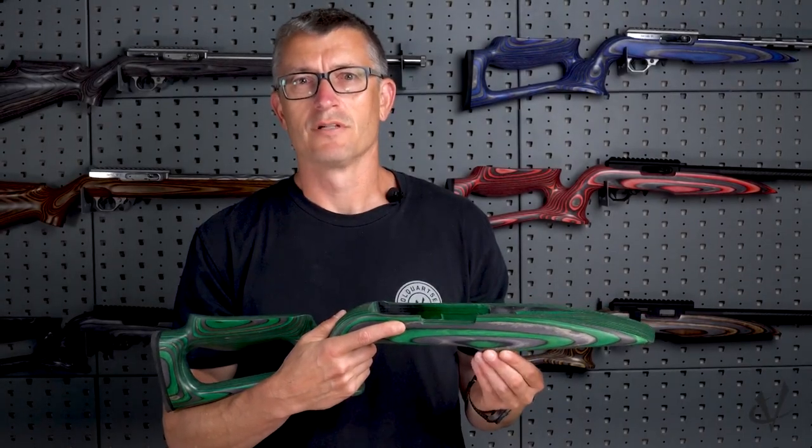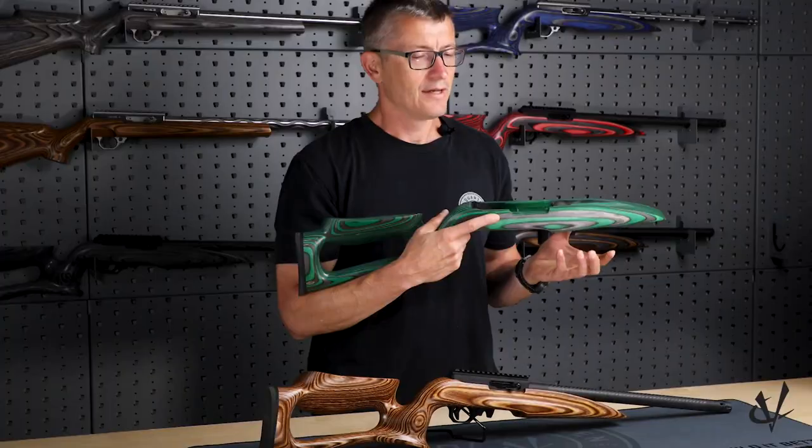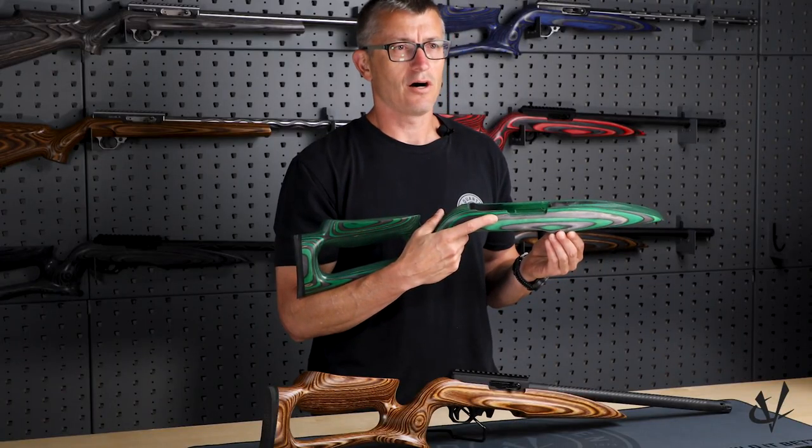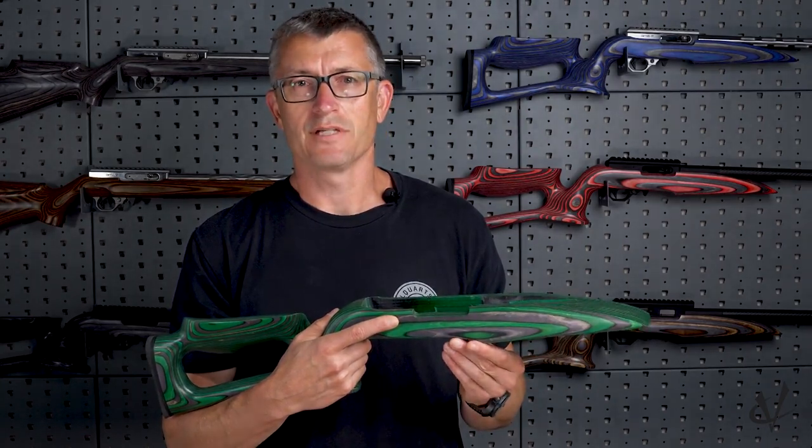This is Scott with Bulquartz and Firearms, and today we're going to take a look at the Raptor laminated wood stock. This stock was originally designed by Dan Hawkins of Hawtech Arms to address a common concern with many of the Rimfire Steel shooters.